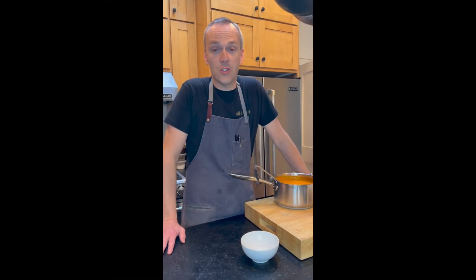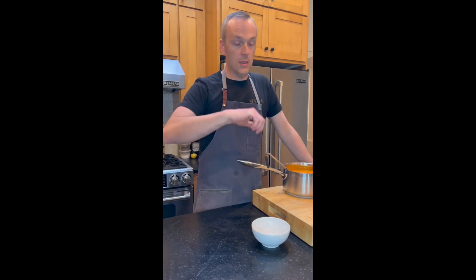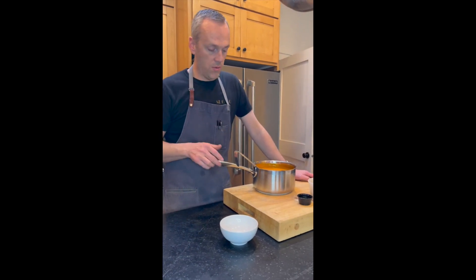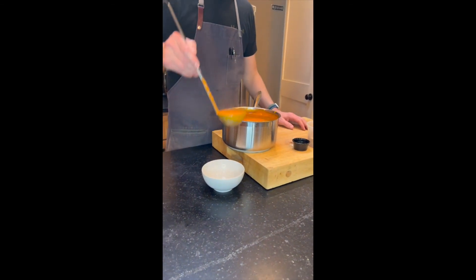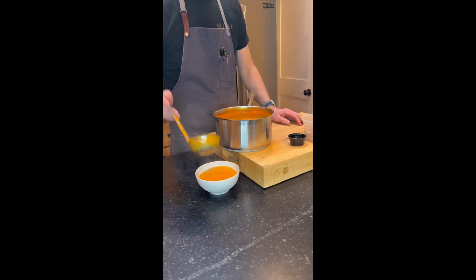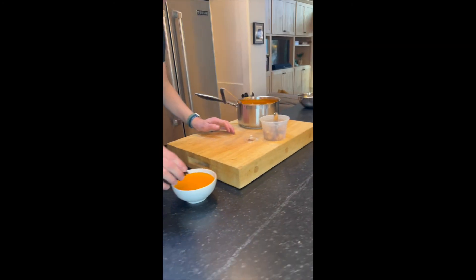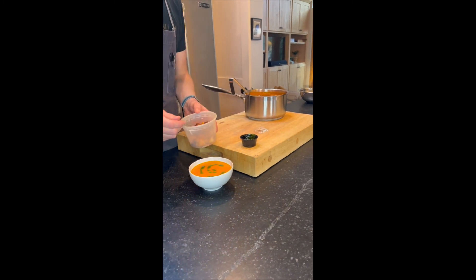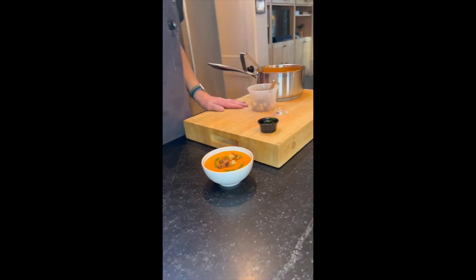We're gonna show you how to get the soup ready. You can heat the soup up in the microwave — just loosen the lid and microwave it until it's hot — or you can heat it up on the stove. Once the soup is hot, the garnishes this week are a basil oil and croutons. So the basil oil you can just drizzle around, and then just a few croutons. And you're good to go.